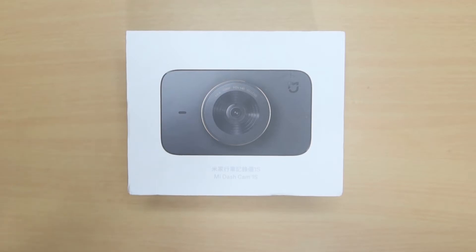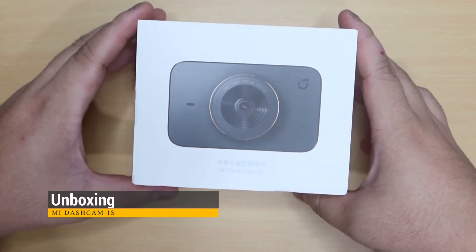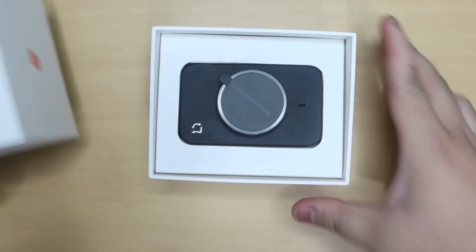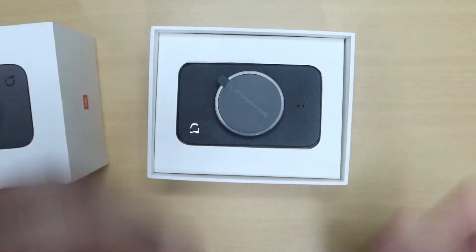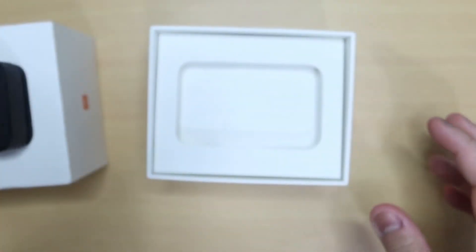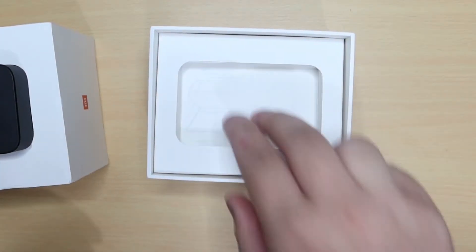Pag-usapan naman natin mga ka-Car Talks, ano naman yung laman nitong box na ito? Unbox natin. Natanggal ko na kanina yung plastic niya mga ka-Car Talks, kaya madali na siyang buksan ngayon. Hatakin mo lang siya, tapos bubungad agad sa'yo yung dashcam mismo. Sinyo yung unang layer, yung pinaglalagyan ng dashcam.